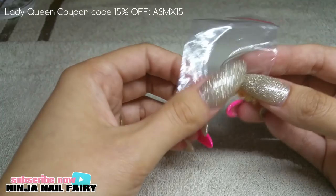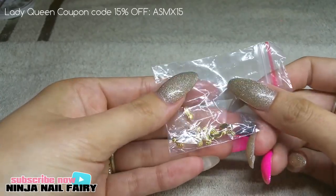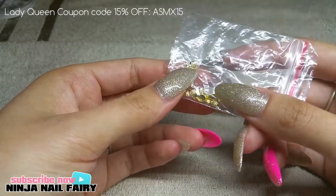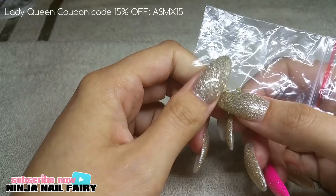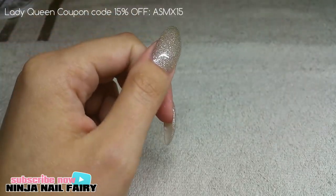Hey everybody and welcome back to my channel. This is another quick review for ladyqueen.com — they were kind enough to send me these gorgeous miniature nail studs. They are mini pineapples and I'm absolutely in love with them. I'm so gutted that summer is pretty much over where I am in the UK, because I would totally rock these.